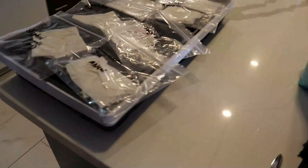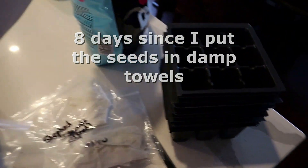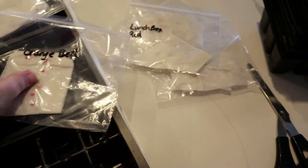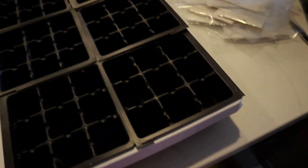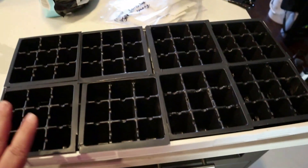Three days later — February 26th. I'm finally going to put some soil into these pots and get these seeds out of these bags, because some of them have roots that are longer than I wanted them to be. But things come up every day and it's like: I'll do it tomorrow, I'll do it tomorrow, I'll do it tomorrow.